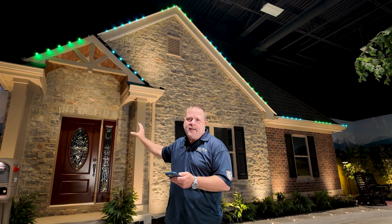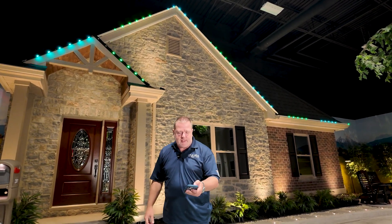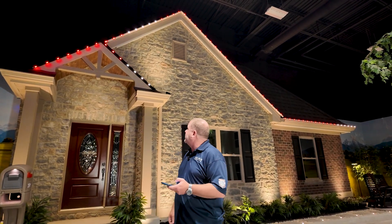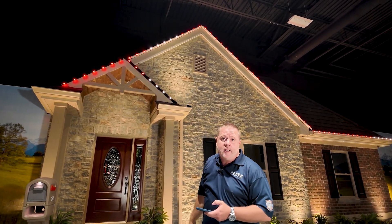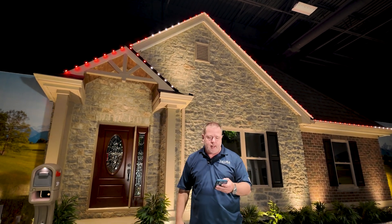Let me show you a couple different examples here of the spacing. We can just turn it on a still effect and you can see that the red continues up the peak and the whites will align vertically on the house, and that is all due to the offsets that you set up on the home during the setup process of the X-Series.